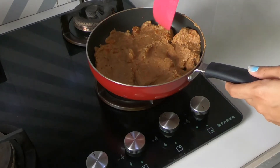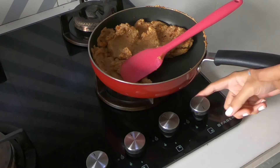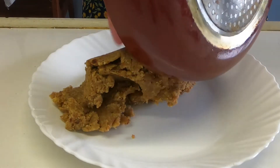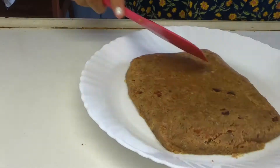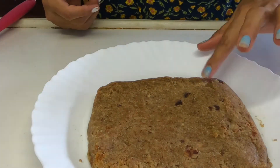After 20 minutes of cooking this, it's perfect. Now I'm going to lightly oil a plate and take out the mixture. Here, try and form a rectangular shape.